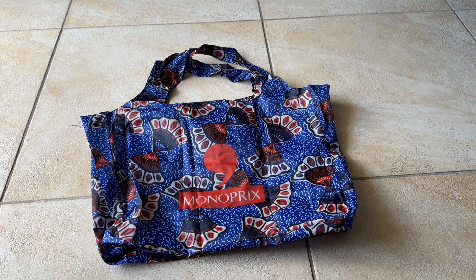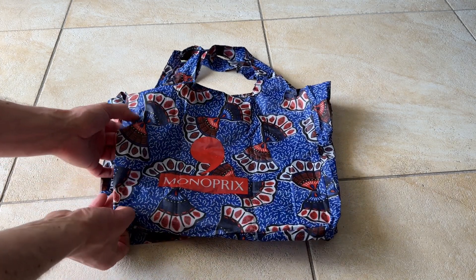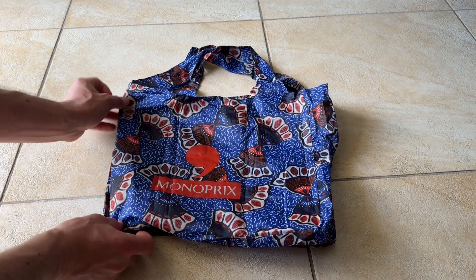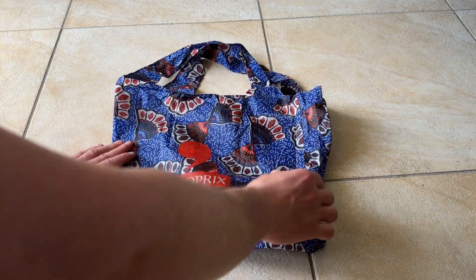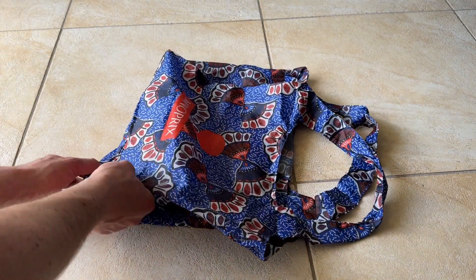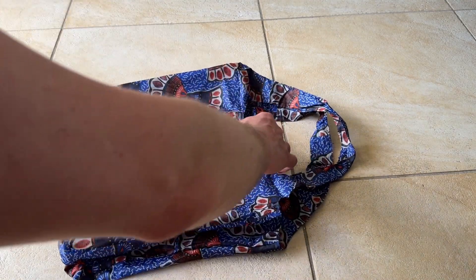Here's the bag totally unfolded. We'll start the folding by folding the ends into the middle. The bag sort of has a face and a back — you want to fold the ends inside so that they tuck in. This doesn't have to be perfect but it'll help with the next steps.